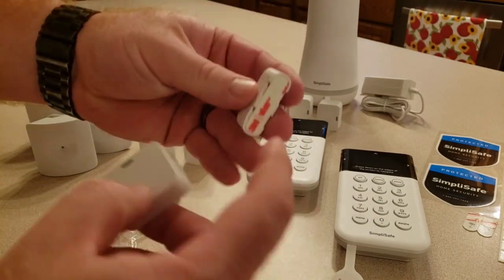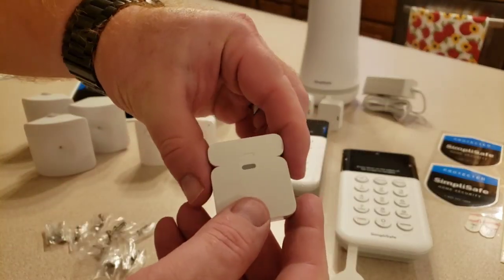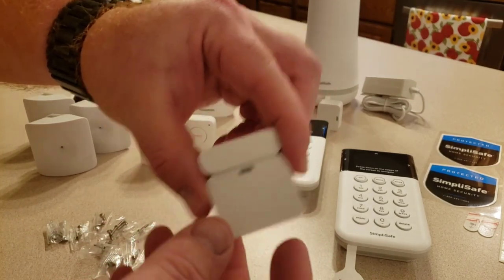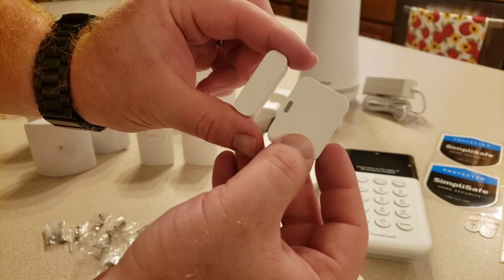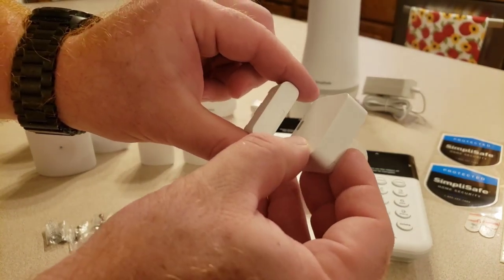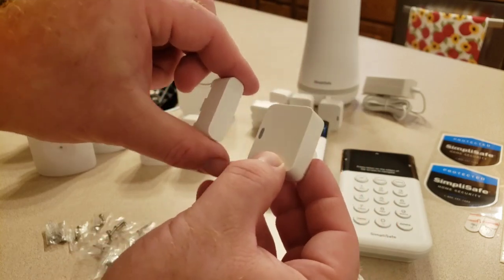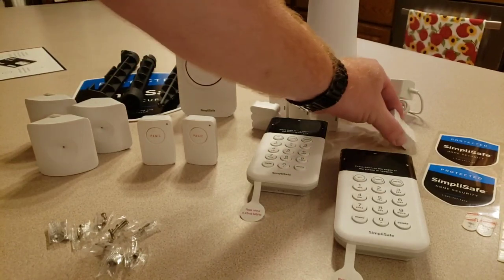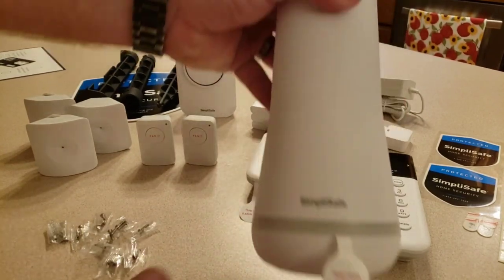As you start to install this, you carry your keypad around with you and program in all your different devices. Here are the door sensors — they come with magnetic pieces that also have a strip. If it blinks once the door is opening; if it blinks twice the door is closing. Don't put them further than two inches apart on the door — the closer the better. If a door needs different orientation, you can install them that way as well.